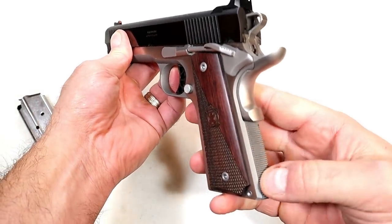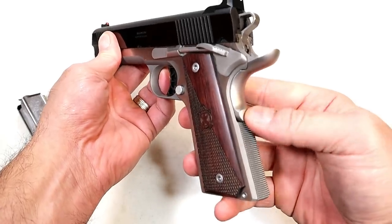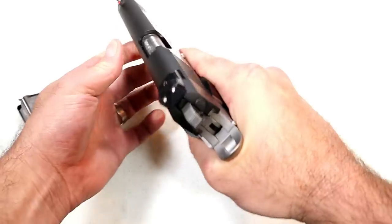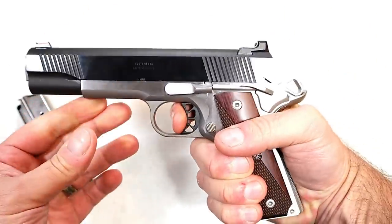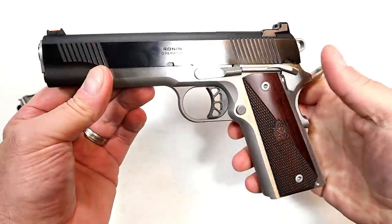Flat mainspring housing, and there you have your grip safety with a memory bump right there, extended beaver tail, skeletonized hammer, and a 5-pound trigger. A beautiful look to it.